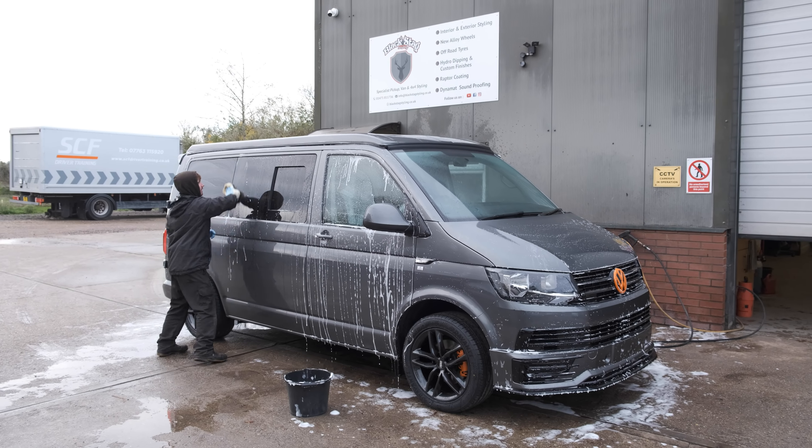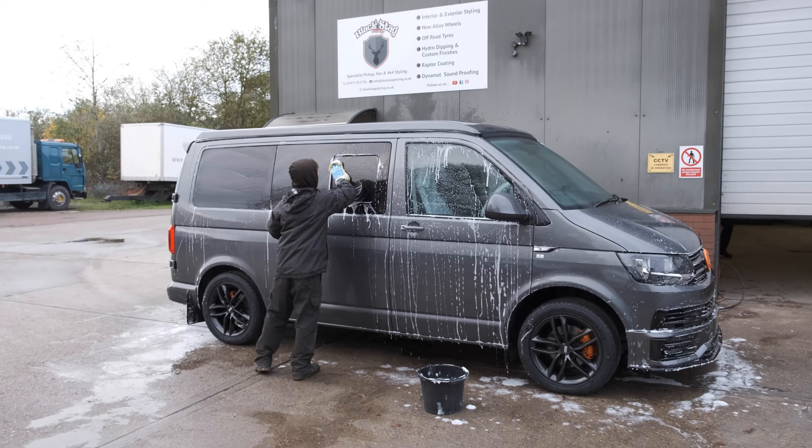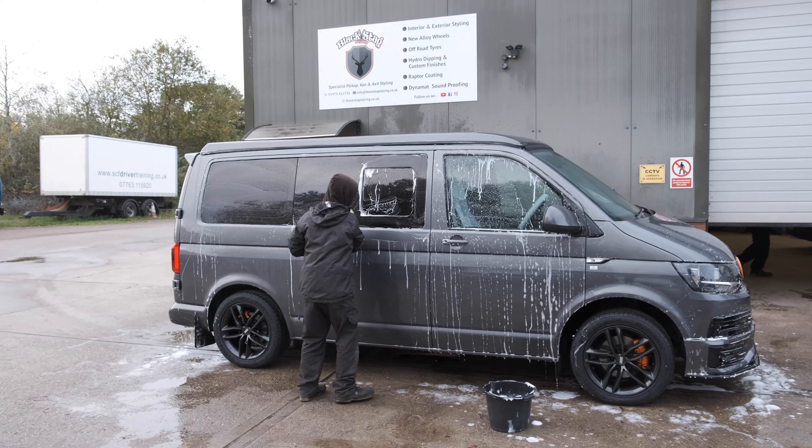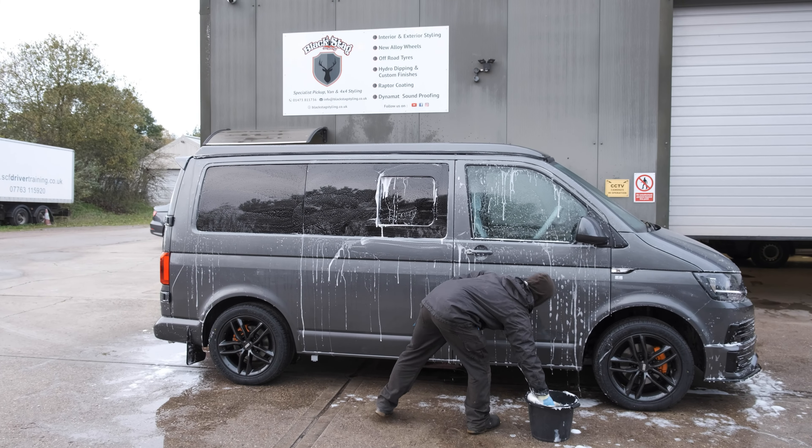Now time to give the van a wash just before we do the final checks to make sure everything's all good. Rob's on the case making it look lovely — ready for the customer.